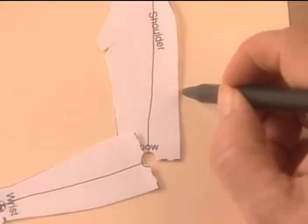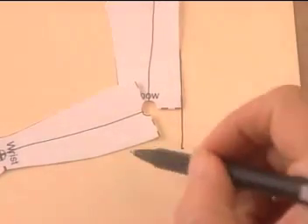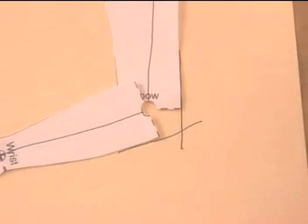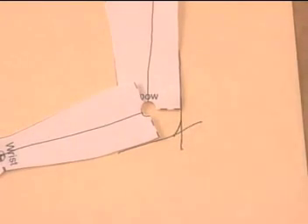Now you simply follow this line down and this line across, and you get the elbow. Now take your pencil and just round it off a little bit. When you stuff that area, it will puff out and look very pointy if you don't compensate now.